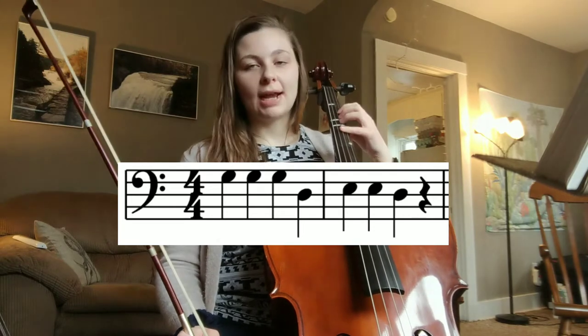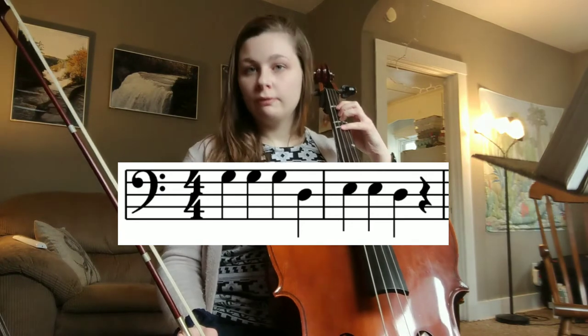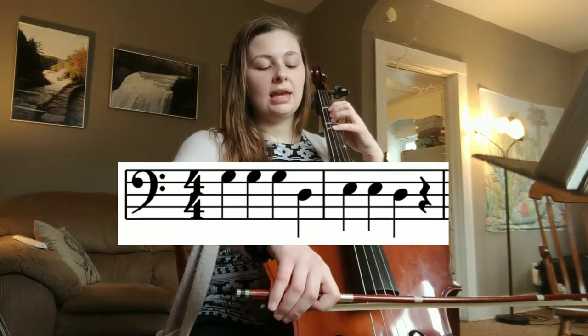All right, let's play. Remember G is four, so it's four, four, four, zero, one, one, zero. Let's try it — bow on string. Ready? Go.